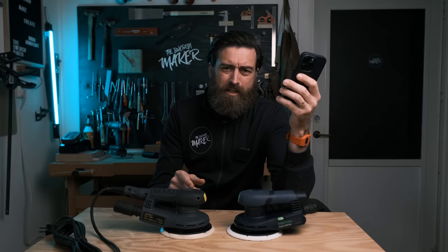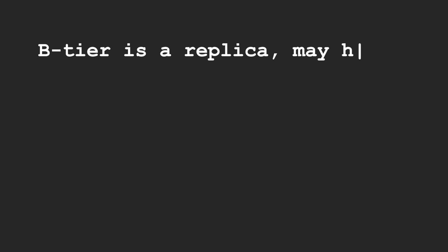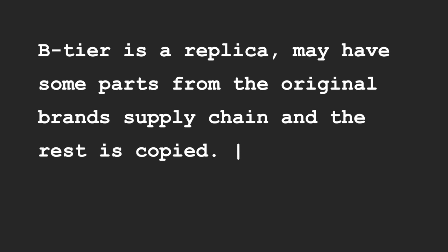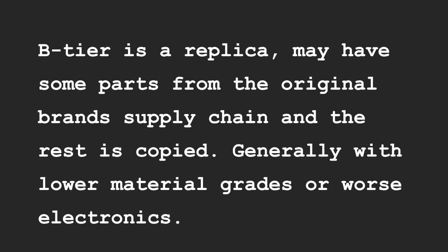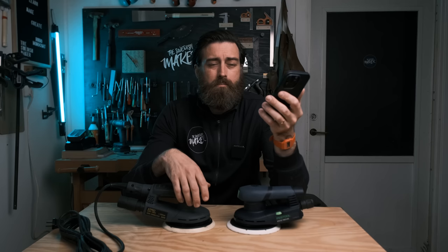Now I don't think that's the case here because Festool makes their products in Germany. But he goes on: 'B tier is a replica. May have some parts from the original brand's supply chain and the rest is copied, generally with lower material grades or worse electronics. Equals mid quality.' Now this could be B tier because even though it's made in Germany, some of the parts might well be made in China — I think that's the case with most things these days. We'll see when I open them up to check for common parts.